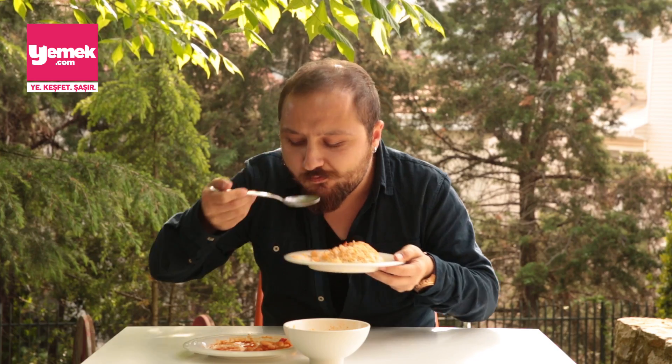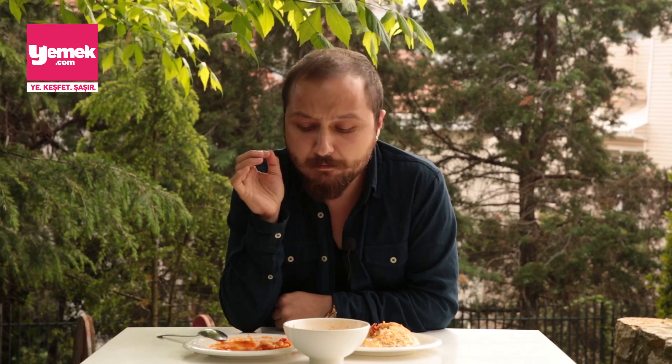Esnaf lokantalarını kurtardığımız bir videonun daha sonuna geldik. 2 sezon 30 bölümdür nasıl çekiyoruz? Bence yaptığımız en iyi iş bu oldu.